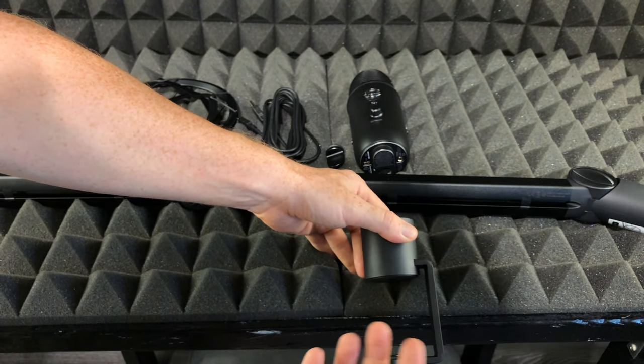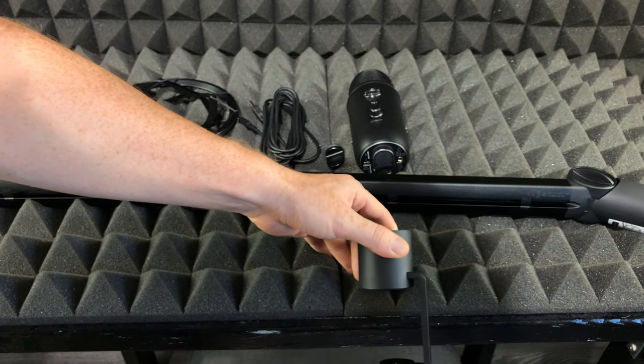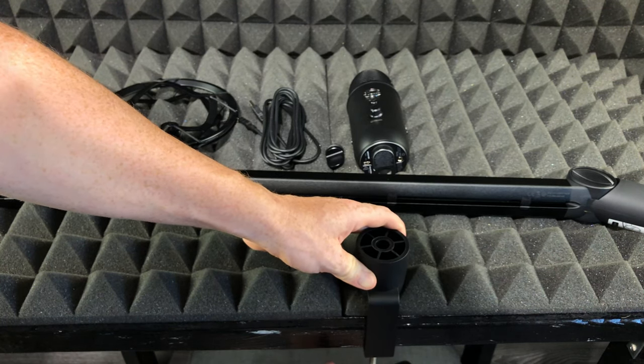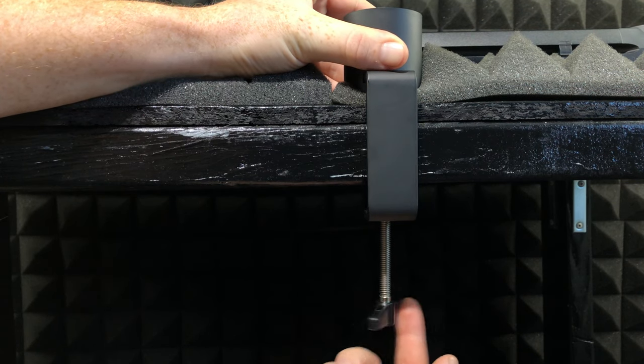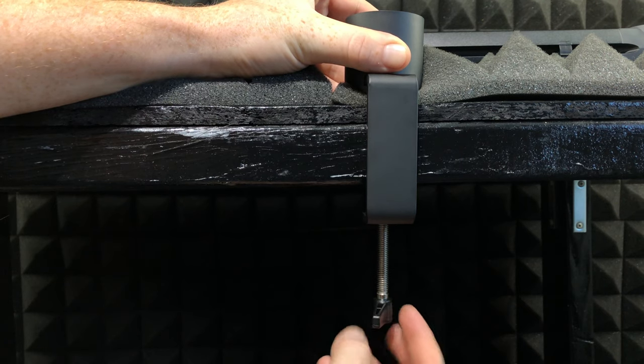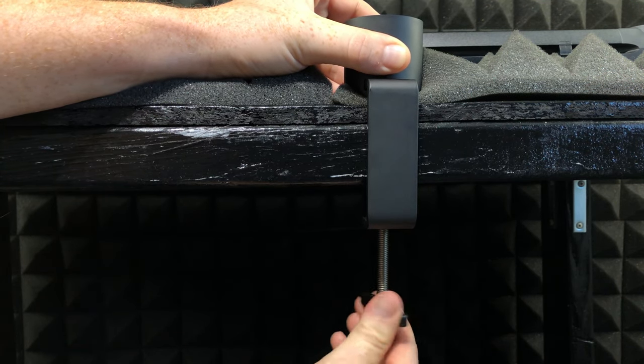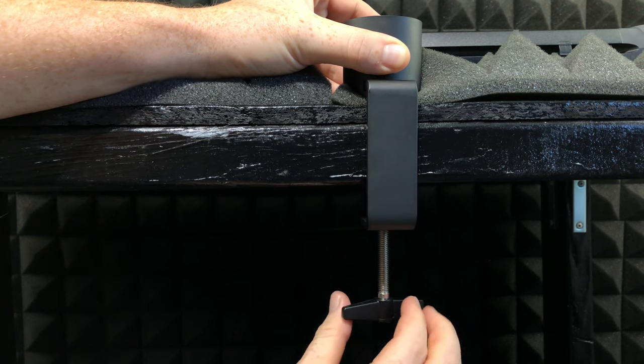Since this desk is pretty wide, I'm gonna have to open it up all the way, then I'm just gonna slide it in and lock it up. The way that I'm locking this is just by spinning this around until it becomes really tight in there. Once it's tight enough, just let it go — don't force it too much.